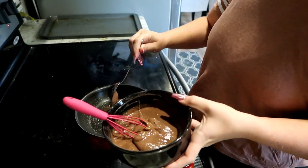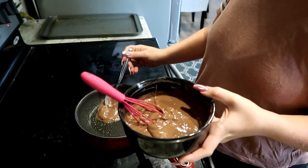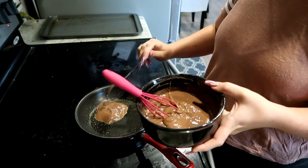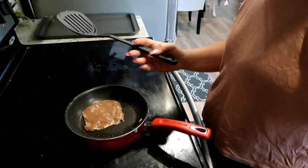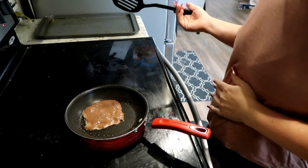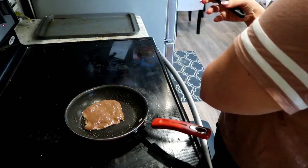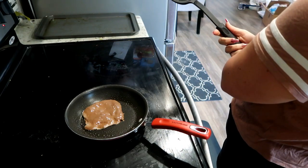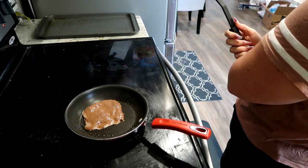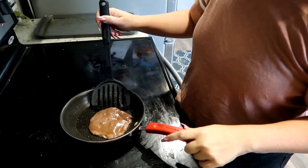I'm being honest with you guys — I've never made pancakes before, so I don't know, we'll just let it do whatever it's gonna do. When do you know when to flip it? Maybe Alexa knows. Alexa, how do you know when to flip a pancake? Well, that was no help. I'm just gonna try and flip it.